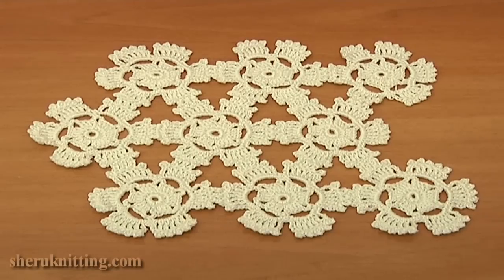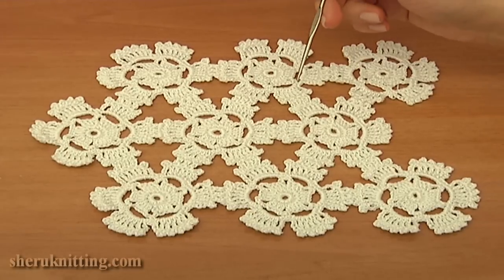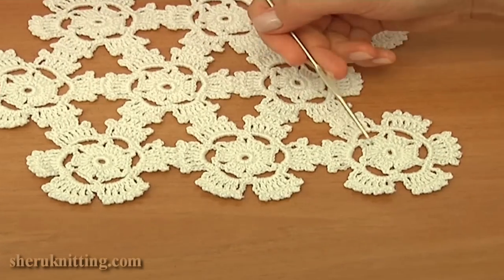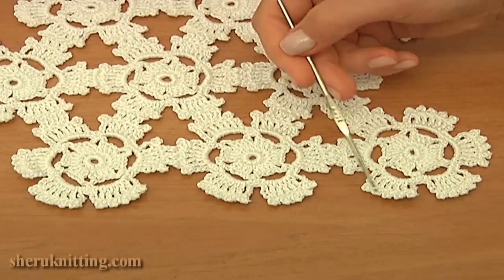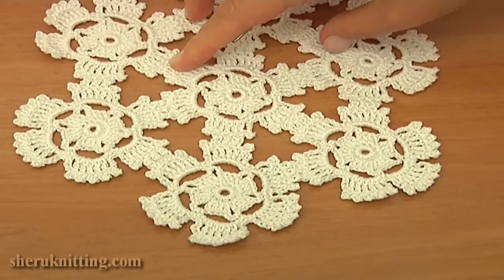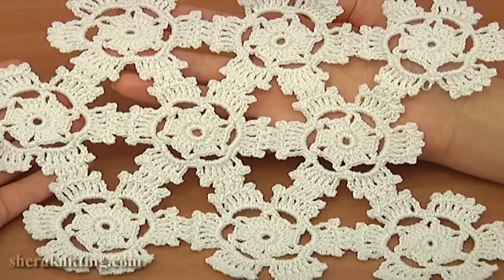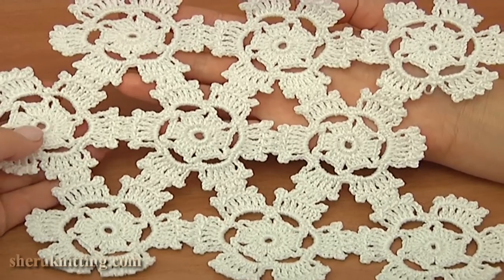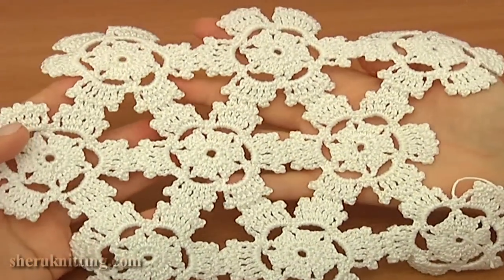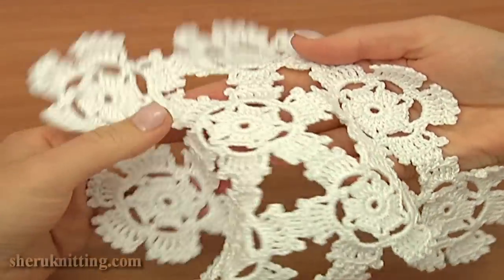The texture of this crochet piece looks the same no matter how you place it. As you can see, the top and the bottom edge of my piece are more straight — these are perfect finished sides. The other two sides, however, are not that straight at all — they have angles. This is the right side, and this is the reverse side. Please let us know if you like this tutorial. For more free video tutorials visit our website. Thank you so much for watching.